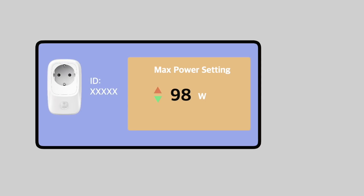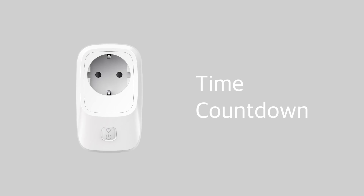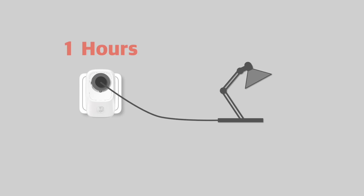We can set a limit value on the total amount of electricity, and when it reaches that limit value, the power will be switched off. Similarly, we can set the countdown function to turn on the power when the corresponding time is reached.